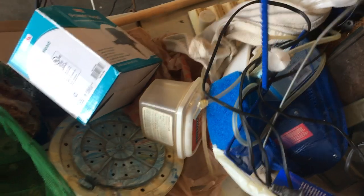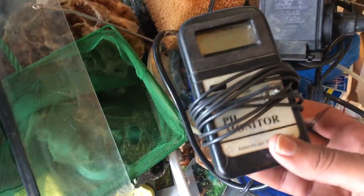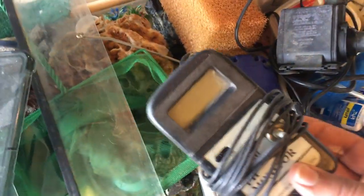We also got some nets, what looks like a glass lid maybe for the 10 gallon, and the top to the Fluval. I know some of the good things packed in here - stuff with a motor is always a good find, so we picked up some powerheads, which was a nice find. Also some air pumps, a few extra air pumps, and a pH monitor I'd never seen before.